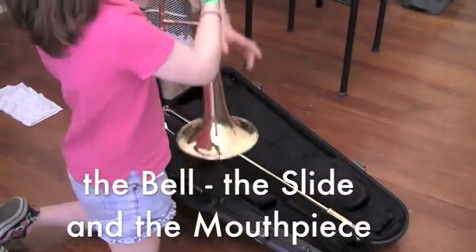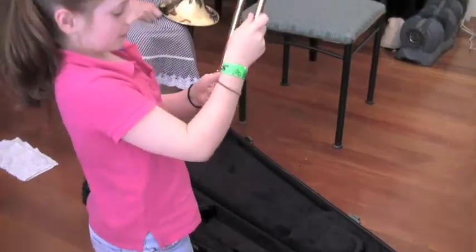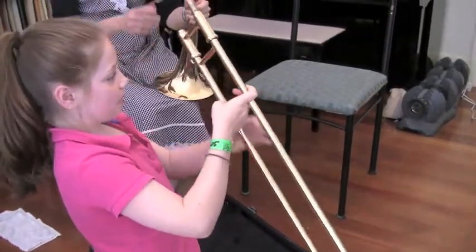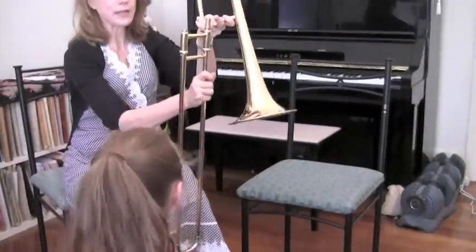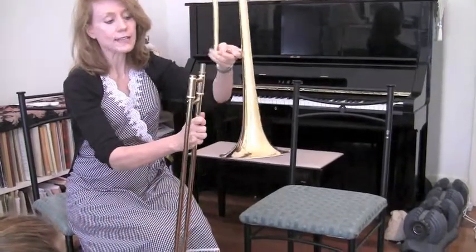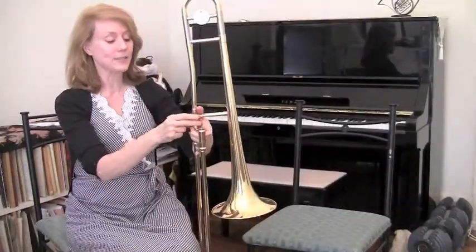And then we have the slide section down here. Matilda, can you pick the slide section up? Thank you. This is the slide section. When you look at it, you can see one piece is a little longer — that's the piece that then slots in here and screws in. Tighten it here.